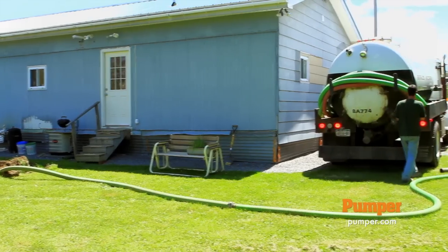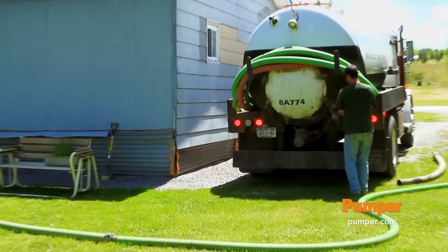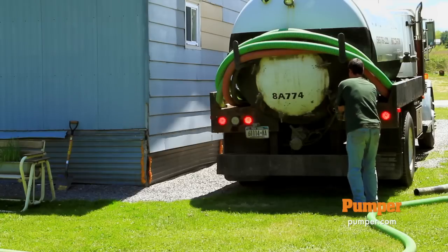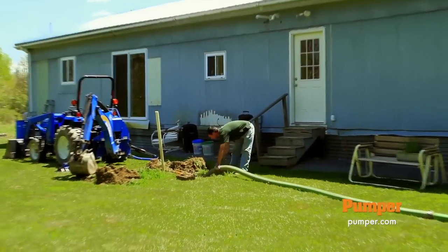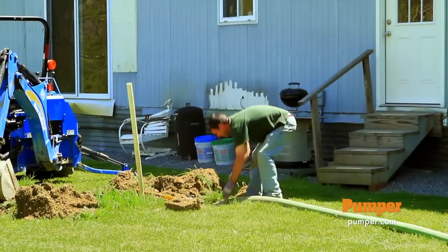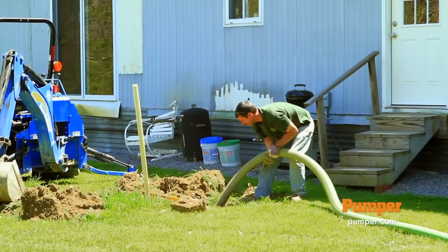Once I get the hoses all hooked up, I like to put vacuum on the truck before I pull the cap on it, so just in case there's any residue on the cap I don't get it on the customer site. Once we get down to the bottom of the tank I like to run some water in it. We're not fortunate enough here to have an outside spigot, so right now we're trying to run some water from the house into the tank, try to get some of the solids off the bottom.